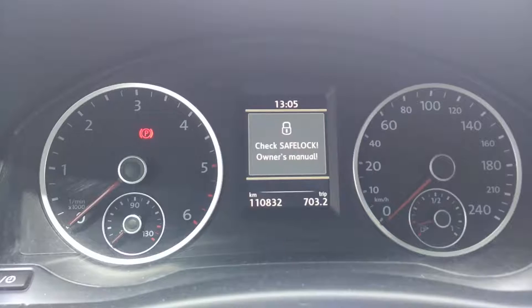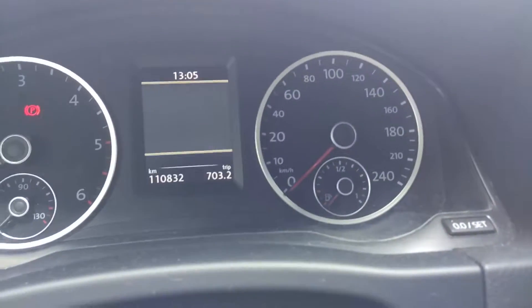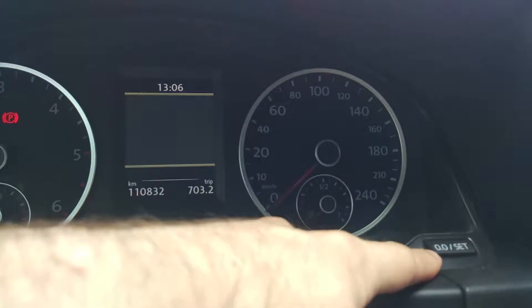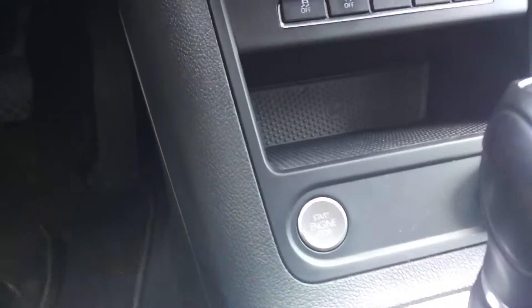Now, we are turning the car to off and let's wait for this to disappear. To reset the service message, with the car in off position, click and hold the button where we have 0.0 and Set, and then push the button or turn your key to on position.